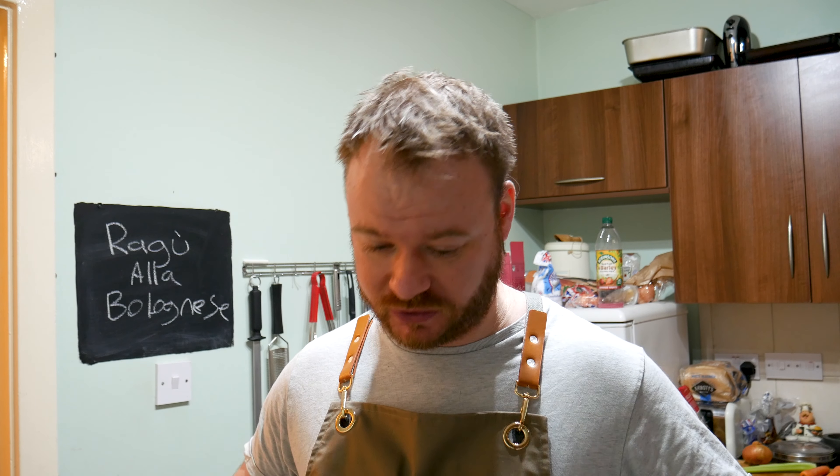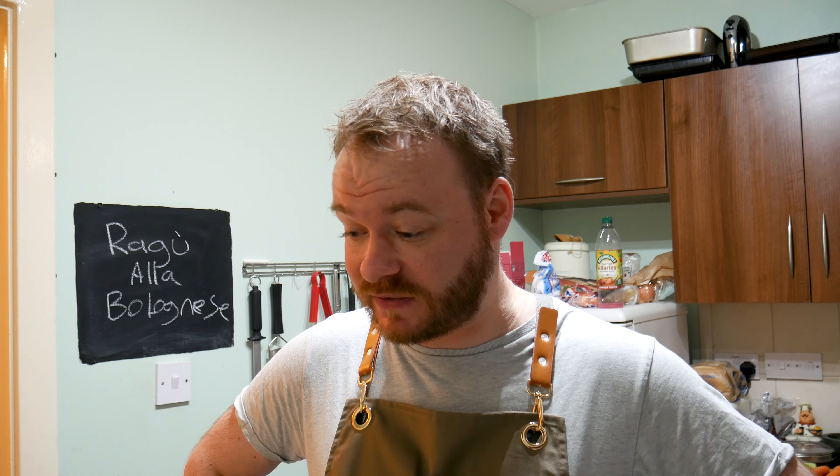I've got a bunch of recipes on the channel. I just love its simplicity, I love its freshness of ingredients and Italians know how to put a good meal together with very few ingredients, let me tell you. And this is one of them.